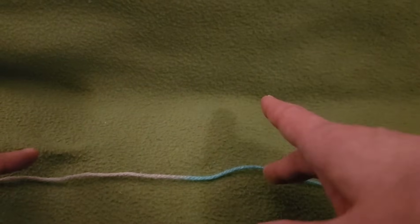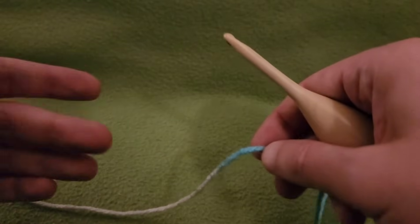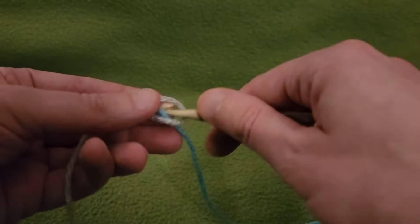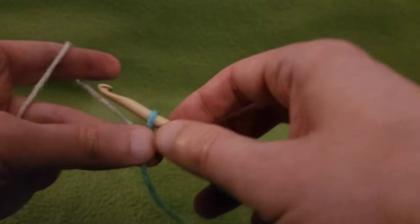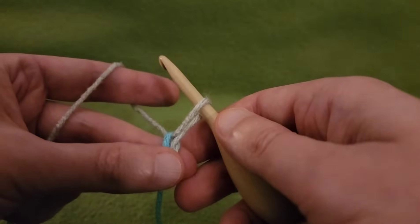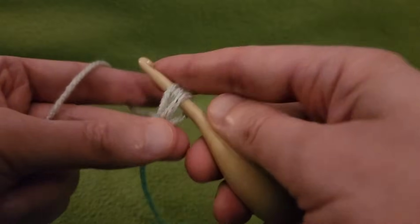Instead of starting with a series of chains to work off of, for this stitch we're going to be working off a base of puffs. Starting off with our obligatory slipknot and a chain of 1. From here we're going to create our first puff — pulling up the yarn a little bit, yarn over, going into that chain, and pulling up a loop.